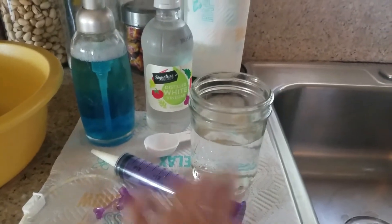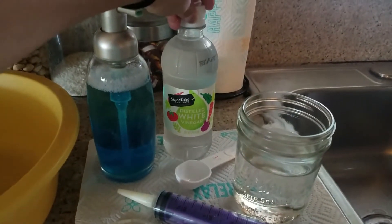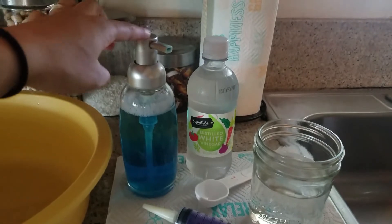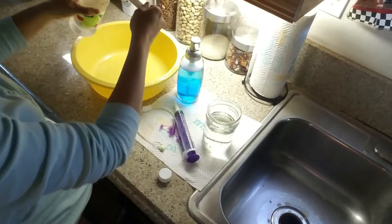All you need is a syringe, two cups of water, one tablespoon of distilled white vinegar, and just one small pump of Dawn soap. Let me show you how it's done.